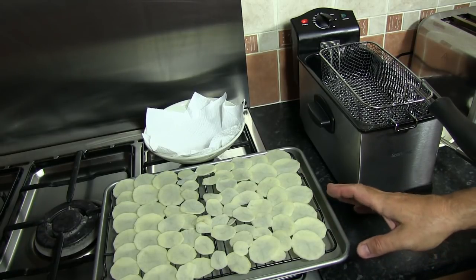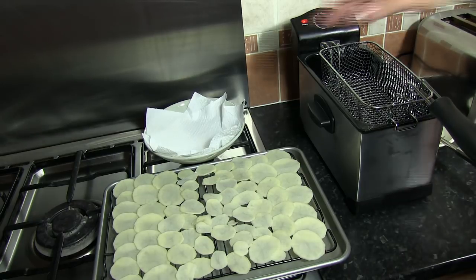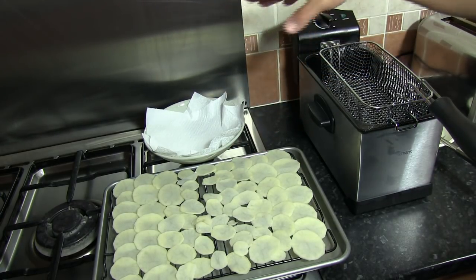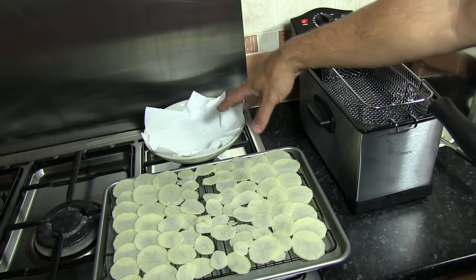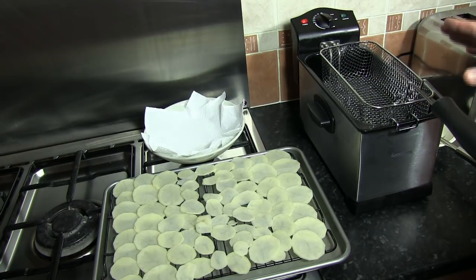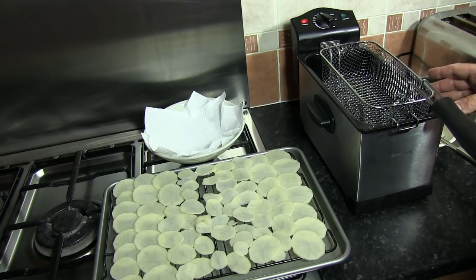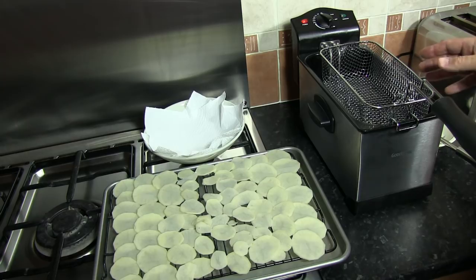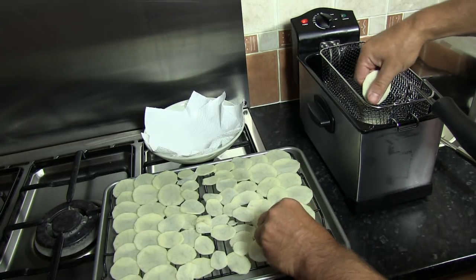The potato is now dried out sufficiently to place into the hot oil. We've also got a bowl with some absorbent kitchen paper for draining the fried crisps or kettle chips once they're done. We have a basic fryer here — a fairly cheap one, about £25 from a local discount store — set to 180 degrees centigrade. We're going to load about half of the potato slices into the basket.